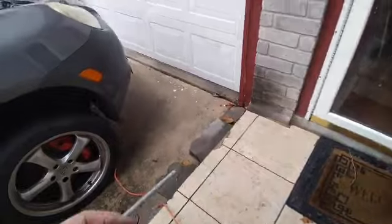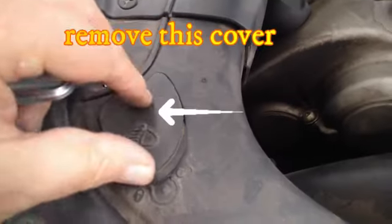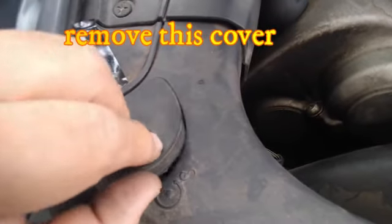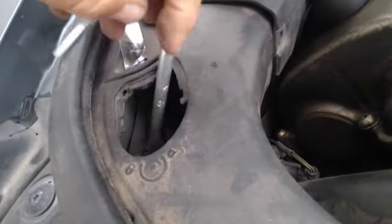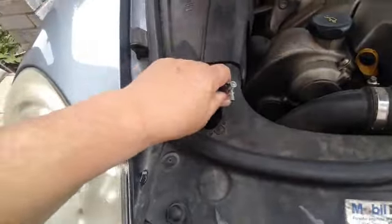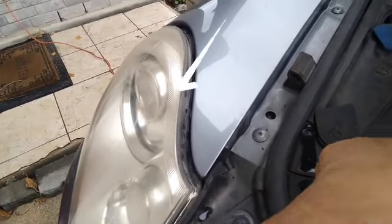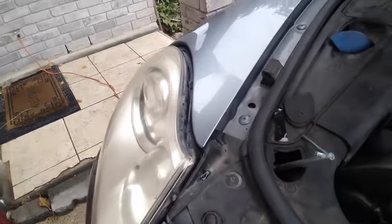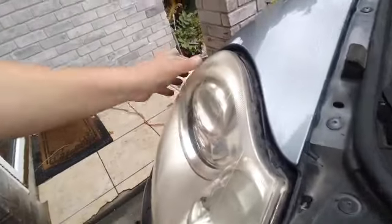We're gonna come to the front again and right in here you're gonna see a little cover with a light on it — you're gonna take it off. Right underneath there is a little bolt, so you can place this little tool and turn it clockwise, and look what it does — it opens up and pulls the light assembly out.